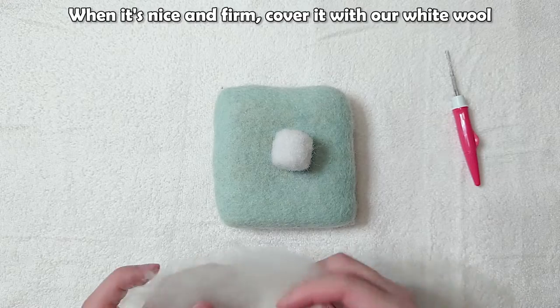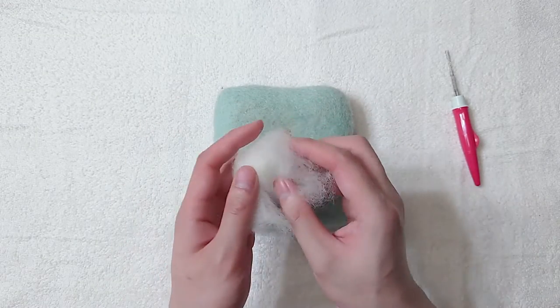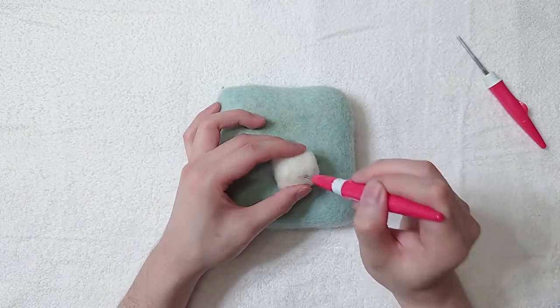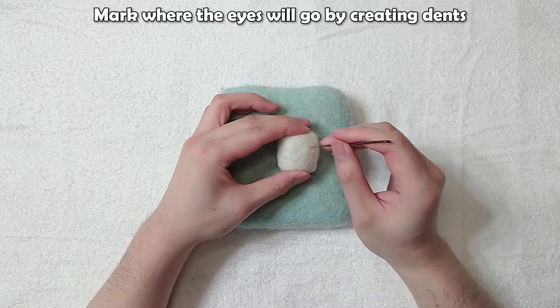When it's nice and firm, cover it with our white wool. Mark where the eyes will go by creating dents.